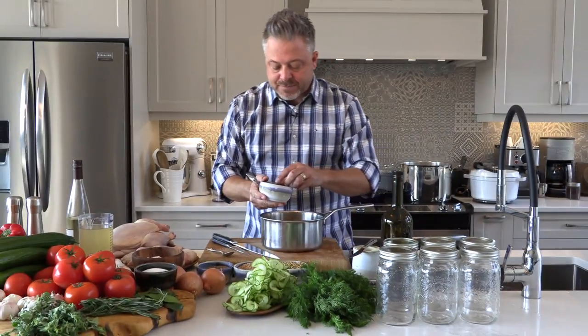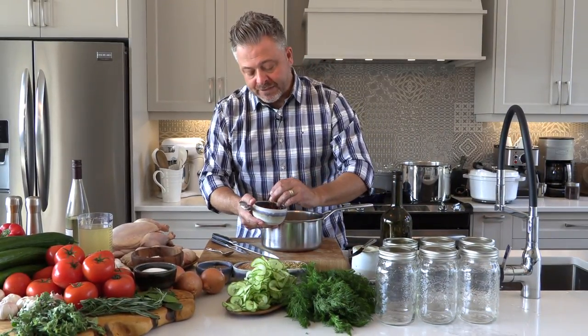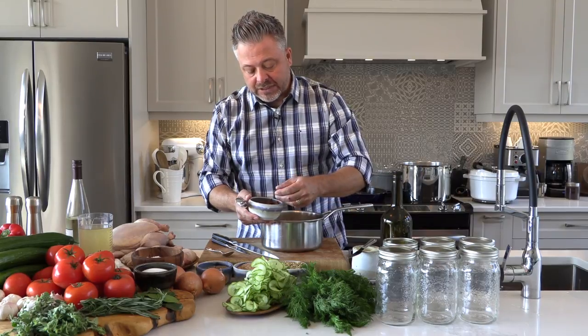And then I've got one of my favorites — maybe one that you don't use very often — and it's star anise. Star anise has this very subtle licorice flavor.